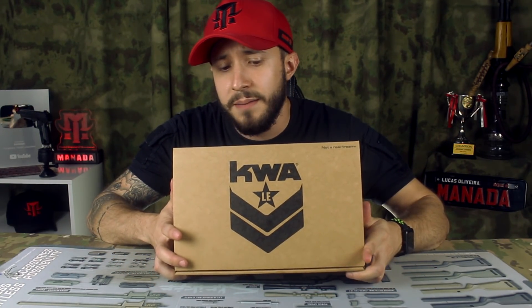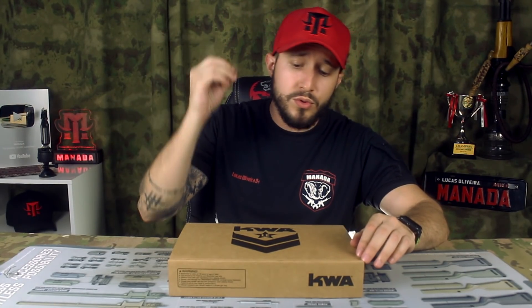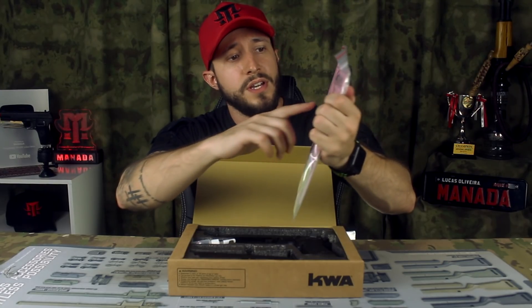A KWA é bem simples na parte da caixa de apresentação, porque o que importa mesmo é o equipamento, é a pistola. A KWA hoje tem um dos melhores acabamentos do mercado — na minha opinião está entre as melhores marcas. Vou mostrar para vocês hoje uma GBB. A galera está acostumada a ver as AEGs da KWA, mas as GBBs deles também são muito tops. Vamos fazer um unboxing aqui: já vem manual, adesivinho, certificado.